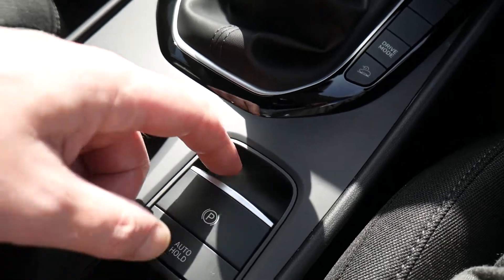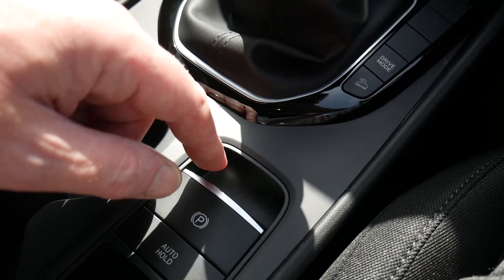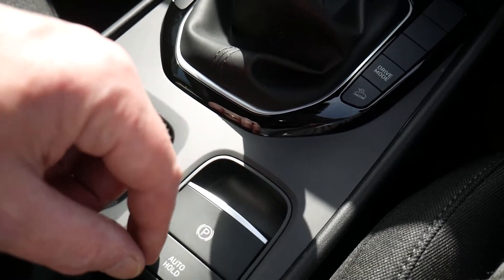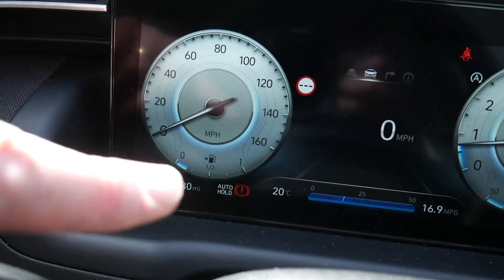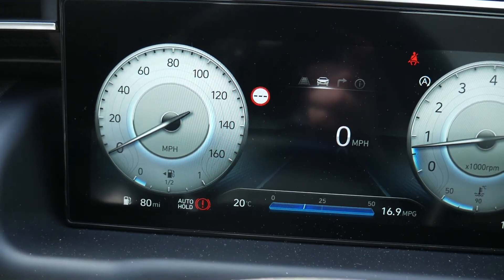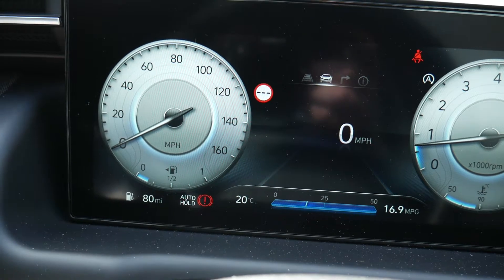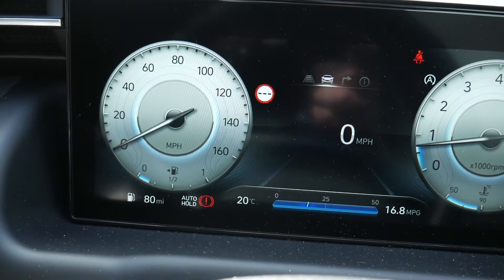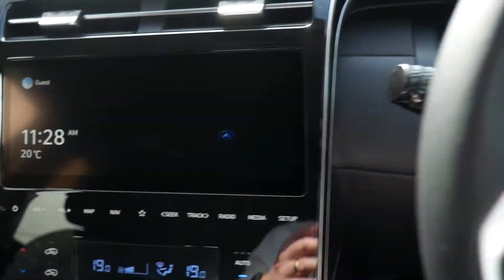Behind the gear selector is the electronic parking handbrake — pull it up to apply, then put your foot on the footbrake and press it down to release. You've also got an auto hold facility. With auto hold on, when you stop using the footbrake the display turns green, meaning the car is holding itself so you can take your foot off the brake. Once you apply the accelerator and release the clutch, the brakes release and away you go.